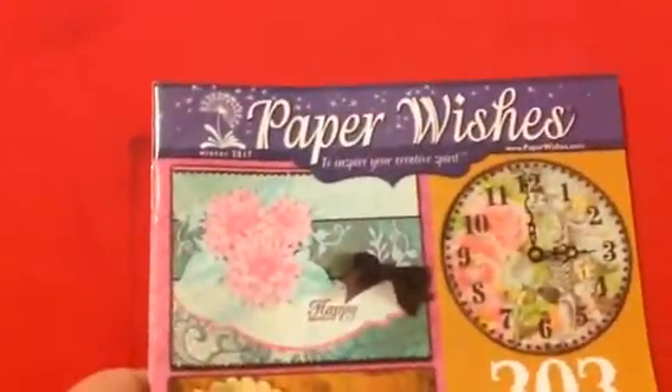Hey ho everyone, Ginger Gargoyle here. Yes, this is the background I use when I'm doing my haul videos or my projects, but this is neither one of those. This is not a project and this is not a haul video. I did not pay a single penny for the items I'm about to show you. I got them for free from Paper Wishes.